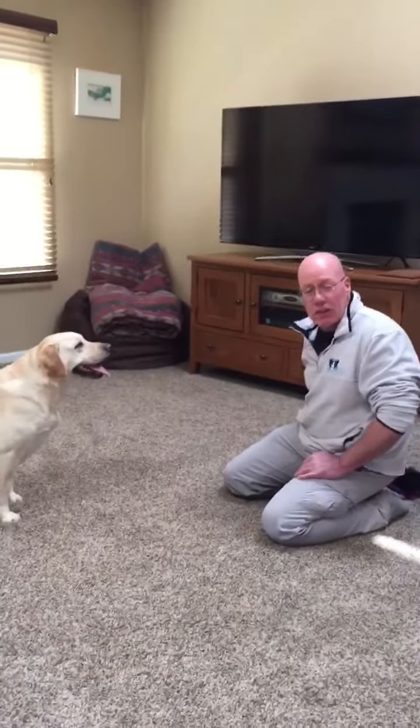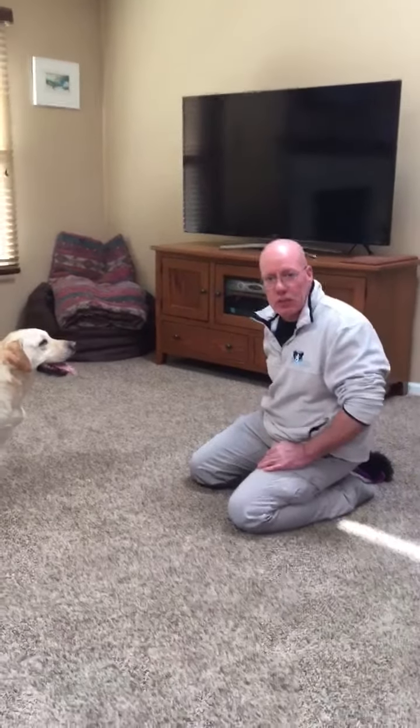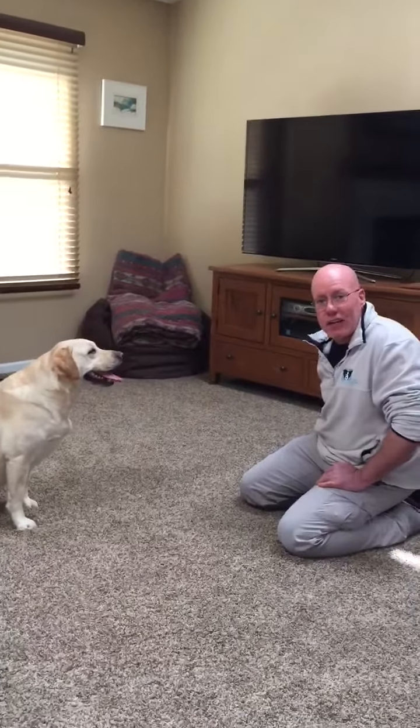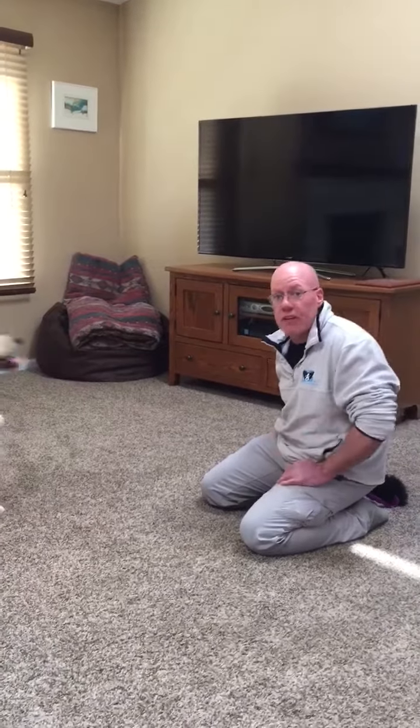Some folks say that you shouldn't play tug of war with your dog because it might promote aggression or make aggression worse. Not true. It won't cause any problem that isn't already there, and often it can be a good training tool to help a dog learn to have good self-control, even in high arousal.